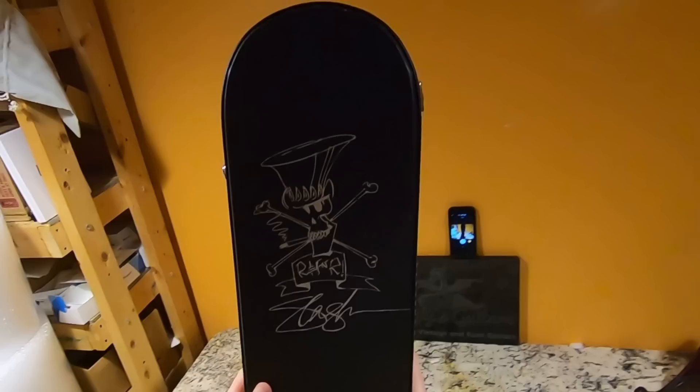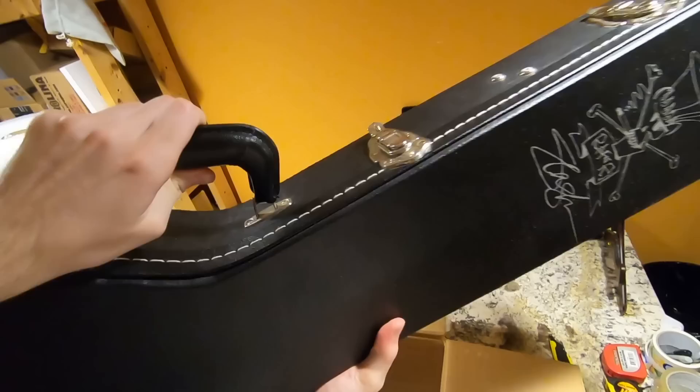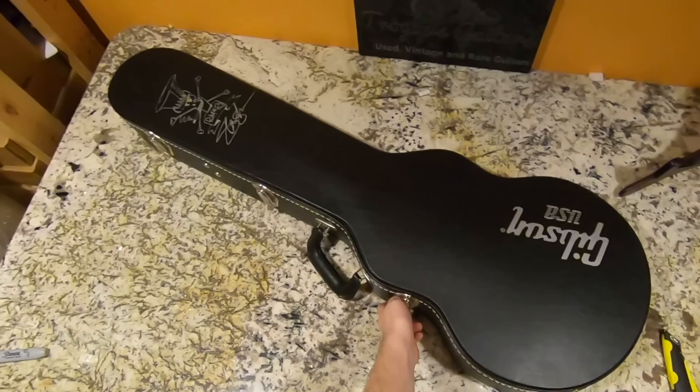Oh hello there — well that tells you this is some sort of Slash guitar. That actually sounds a little bit scary; hopefully that's just something inside the case. I've been having really bad luck buying stuff lately — usually it's just undisclosed issues the sellers themselves didn't even know about. But let's hope for the best on this Slash Les Paul.